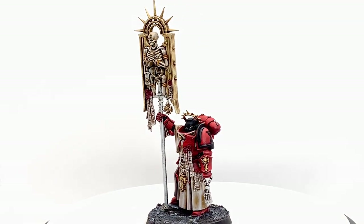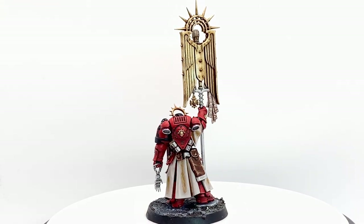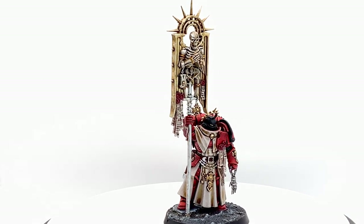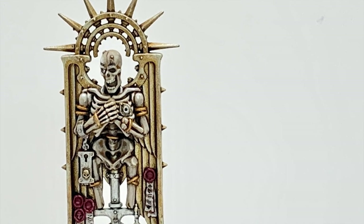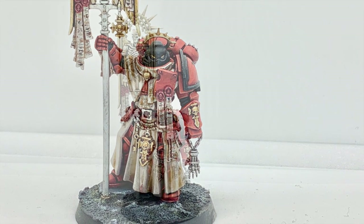And that is the finished Primaris Bladeguard Ancient. It's a really great figure and I'm really happy with how it turned out. I'm going to link up the Knights of the Chalice shoulder pad which is painted on, to show you how you can do that if you want to do it for that chapter. Thanks for watching — if you've enjoyed the video please give it a thumbs up and subscribe to the channel so you don't miss any future content. Also think about subscribing to our other social media linked below. If you enjoy the content and would like to support us, both the Ko-fi and Patreon pages are linked below.